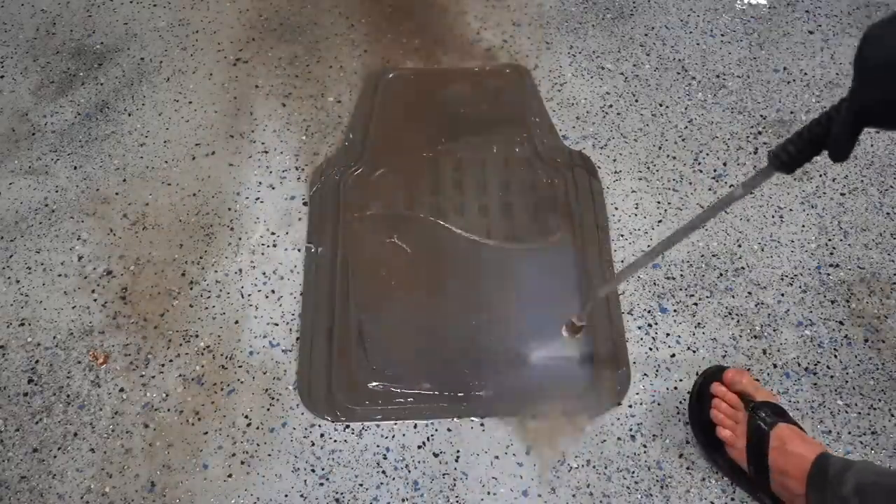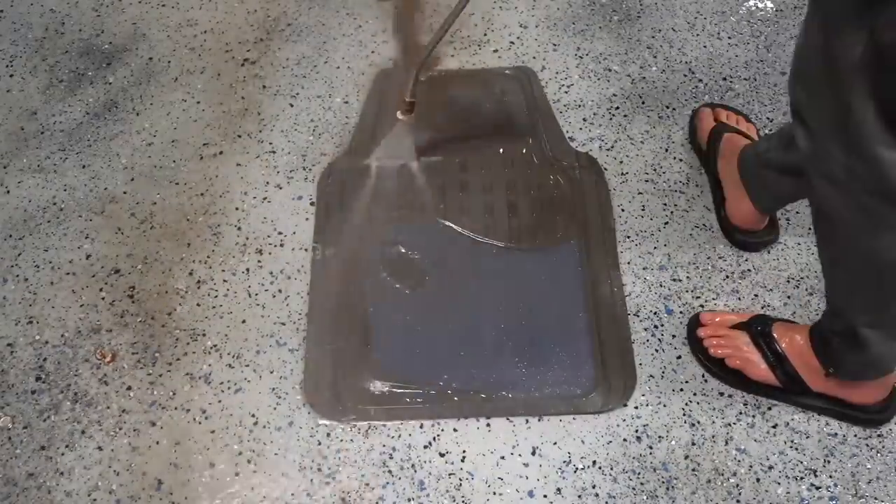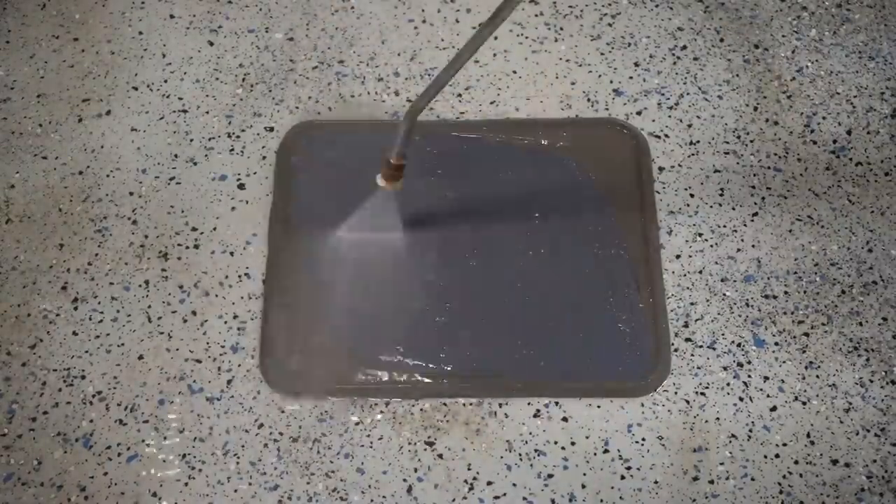With a couple of these floor mats having carpeted inserts, it was easiest to just pressure wash them, as they were stuffed full of dirt and the pressure washer is able to blast that out in a fraction of the time compared to using the extractor on them.